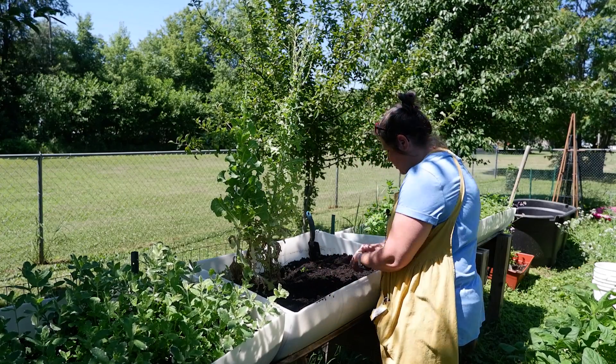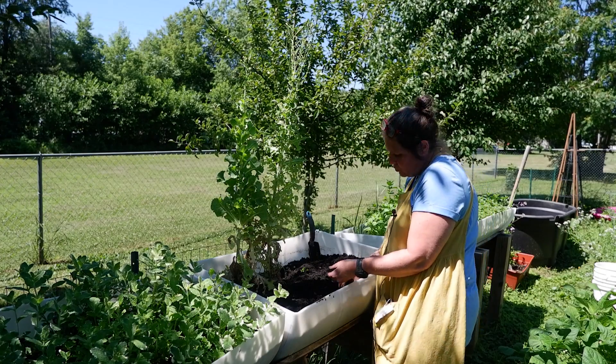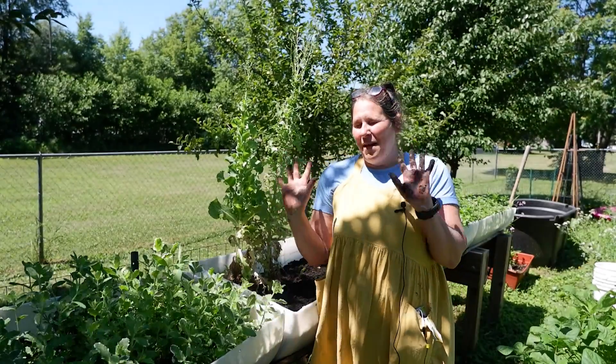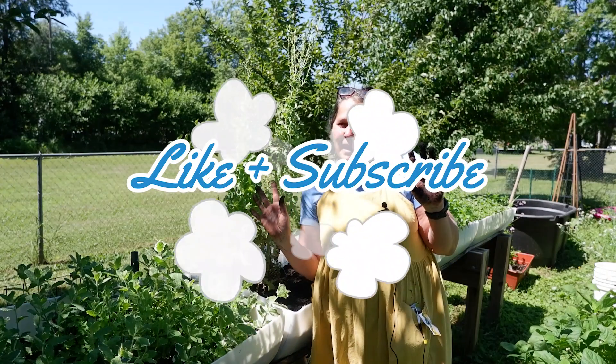Thanks friends for joining me in the garden today as I got my hands dirty. I hope you get your hands dirty too. Have a great day! Bye.